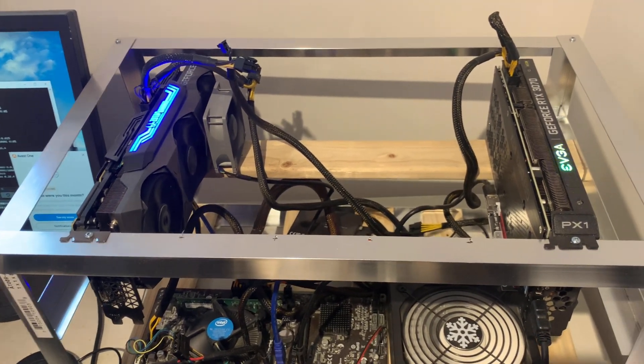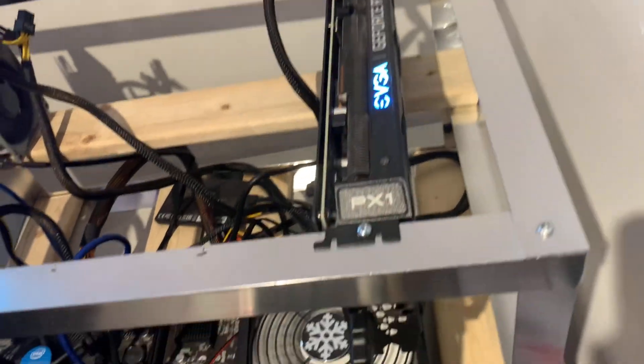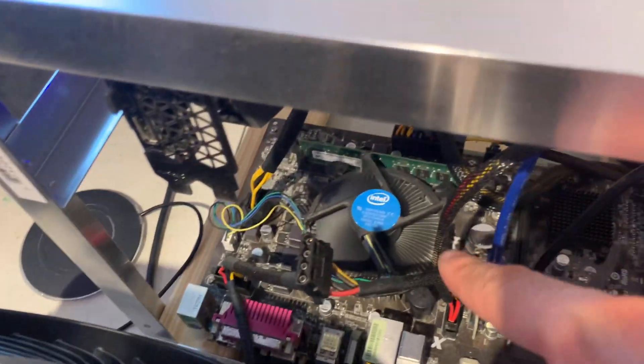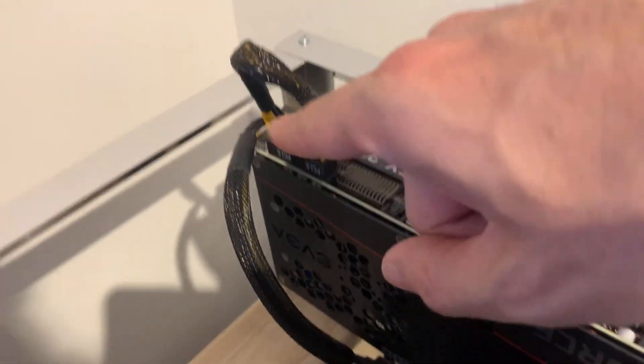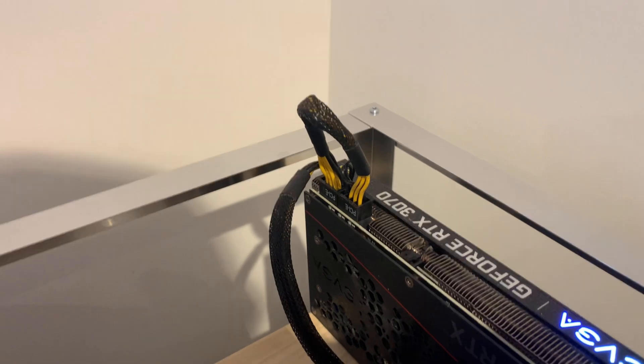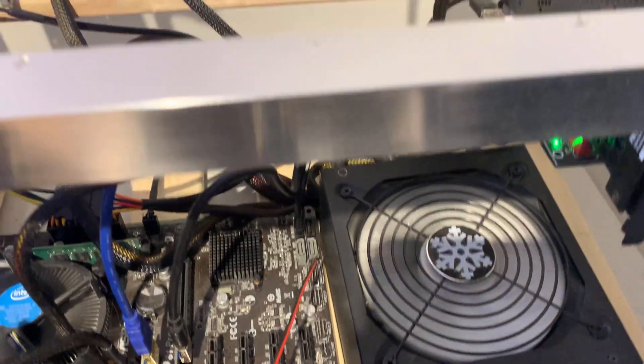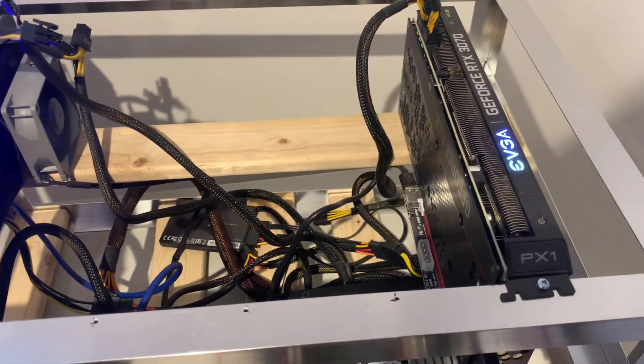There is nothing presently wrong with this mining rig — we're just taking a look at how everything runs. When I'm looking at everything, I look at all the fans to see if they're spinning — that's typically number one. I also look at the wiring, specifically the power supply wiring going into the graphics cards, and I look for the correct wire colors. If something's broken, a yellow wire could turn black or brown or discolored. I'm always looking for colors and also checking that all wires and cables are plugged in firmly.